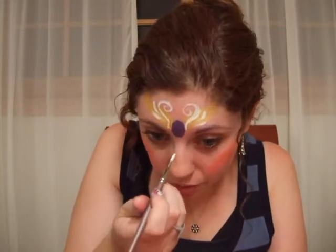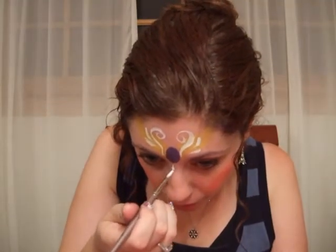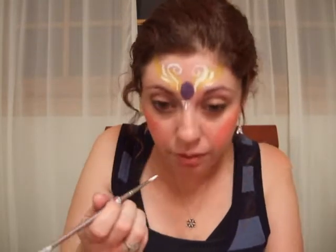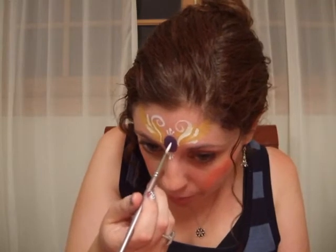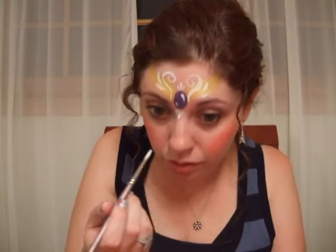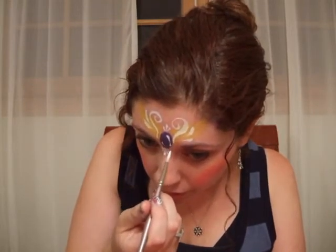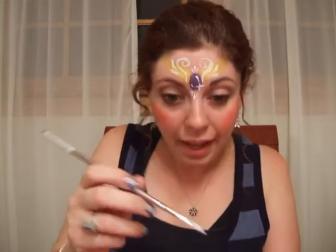I'm also going to put some teardrops under the stone, pointing up towards the stone. I usually do either a set of three or a set of five, with one large one in the center and smaller ones to the side of it. And the same thing above — only above, I think today I'll do three rather than five. Then I'm going to put some highlights on the stone itself to make it look like a stone, and toss a starburst in somewhere to make it look like it's sparkling. I do a four-pointed starburst.